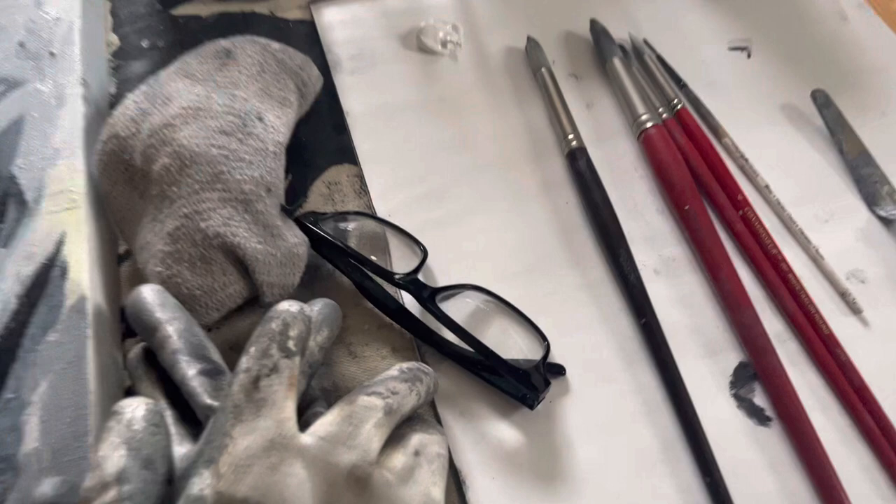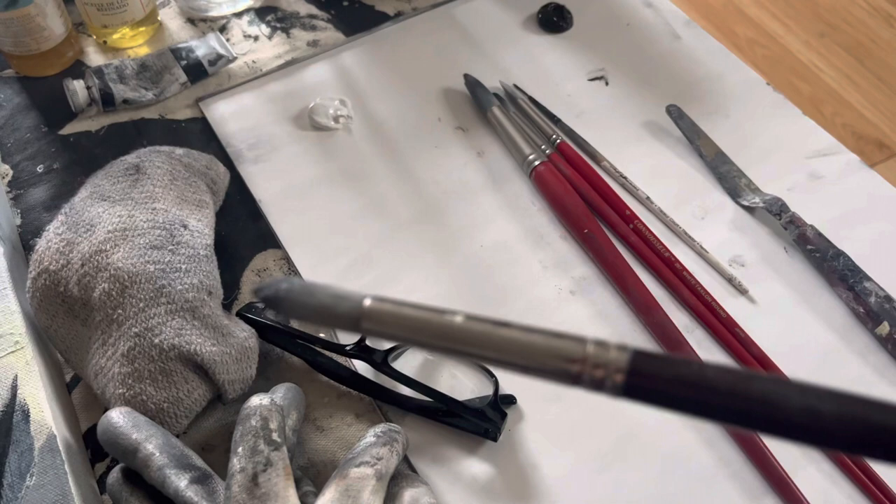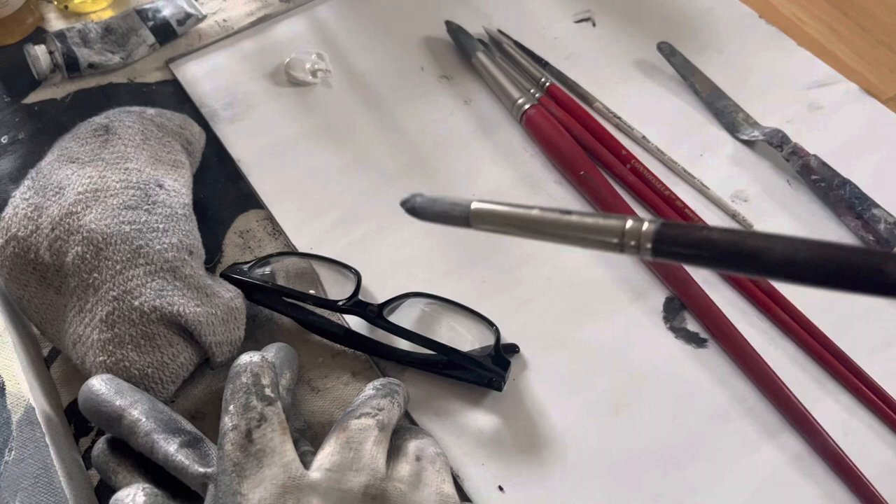I have to use gloves, rag, magnifying glasses. They're doing monochromes. These are the brushes I use. This is a Princeton Dakota, Princeton, number eight, 6300R.